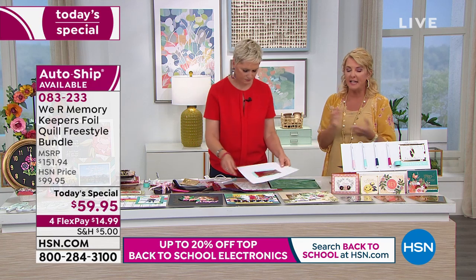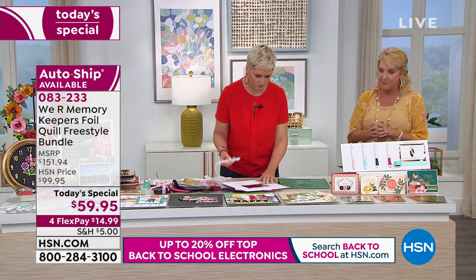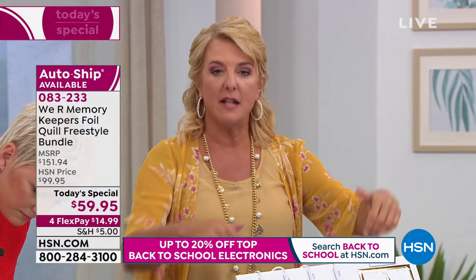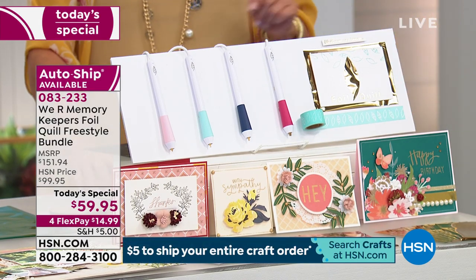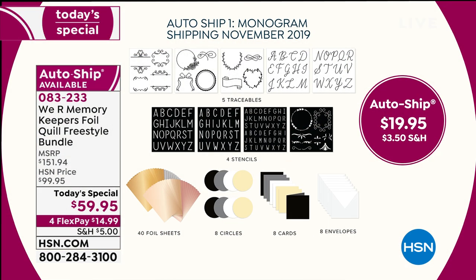Let me repeat the auto-ship breakdown: you'll get the kit with all four pens, the positioning tape, and extra foils. Then you'll receive four more shipments – November is monogramming, perfect for holiday tags and Christmas gifts.